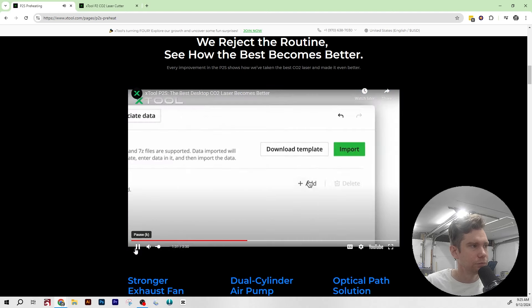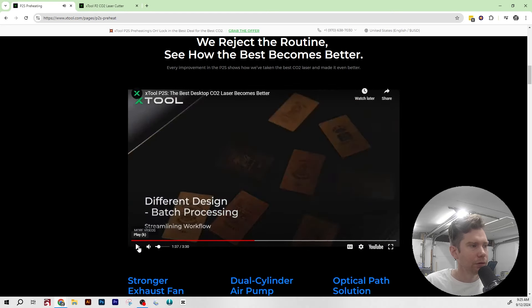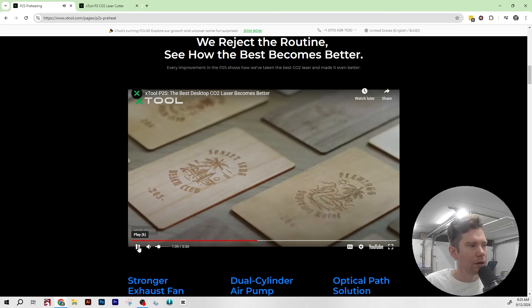With batch processing on the P2S, you can work on different designs within the same project, saving time and streamlining your workflow. This batch processing capability already exists in Xtool Creative Space, but it looks like it now allows you to put data into an array so each item gets a slightly different value — like sequential numbers 201, 202, 203, 204. Previously, when doing batch processing, everything had to be the exact same. This new capability allows each item in the batch to be slightly different.